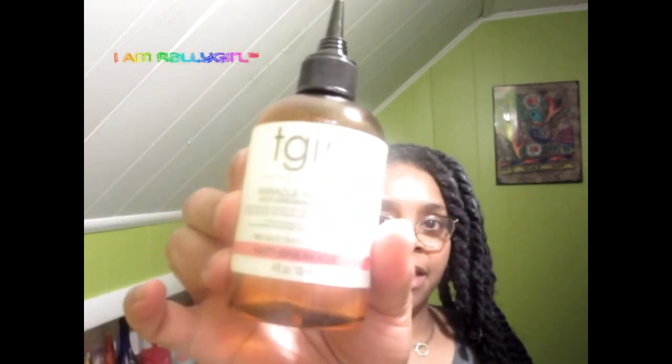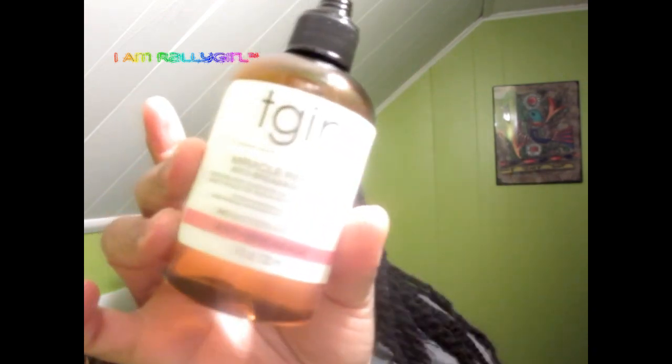Next I'm going in with the TGIN miracle repair anti-breakage, and I'm only going to do this where I think my hair ends at the bottom. So this is only for the ends of my hair — it smells so good. Sometimes my hair is extra juicy, which I love, especially before bedtime when it's extra juicy. Just make sure you have enough. This is for my actual hair at the ends.